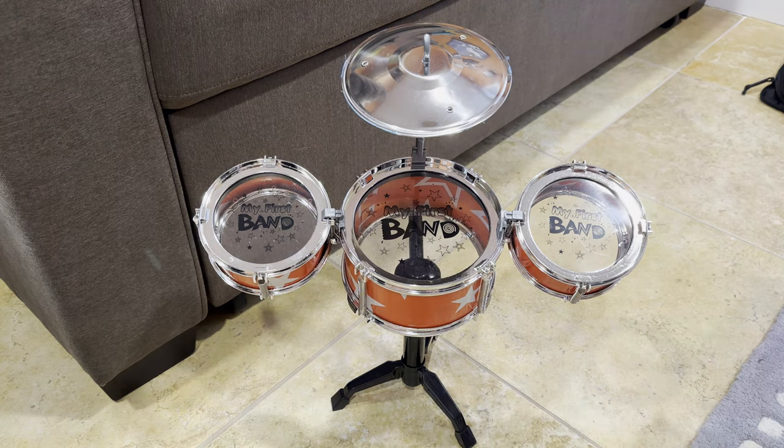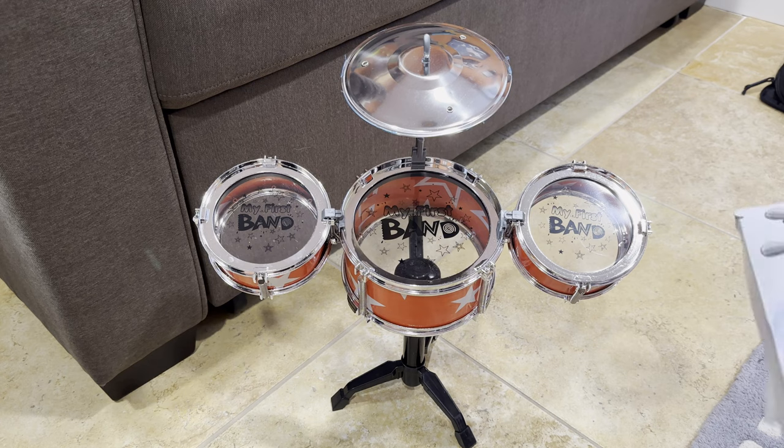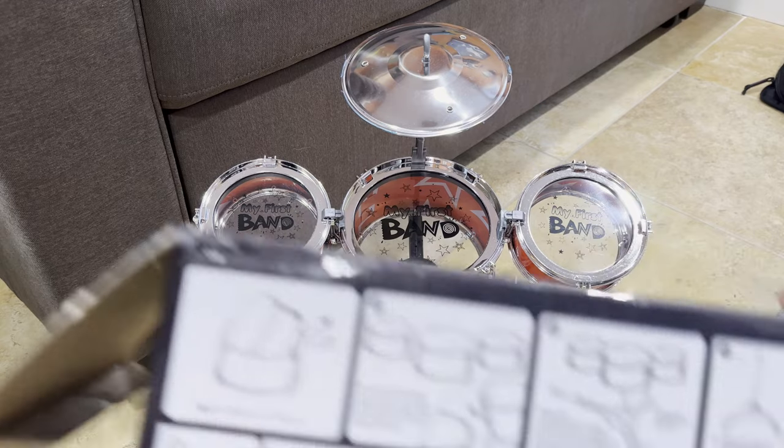That's a little disappointing because it looks like a toddler's toy at this point, when it was described as a desktop drum set. But anyway, as far as putting it together, these are the directions you get.